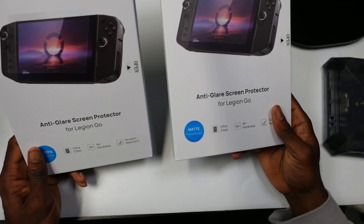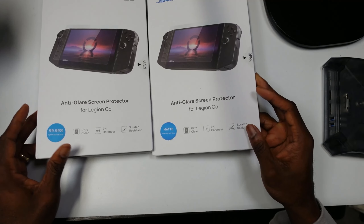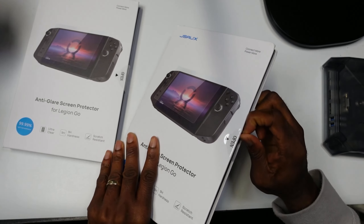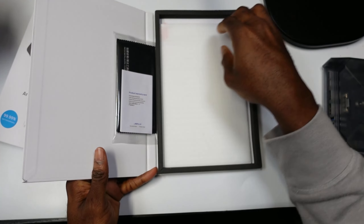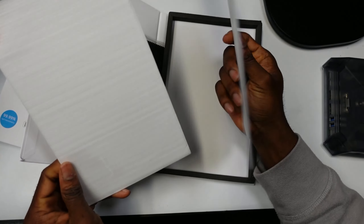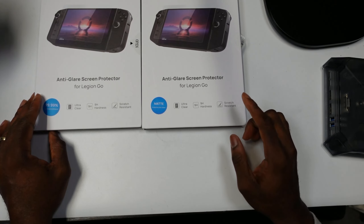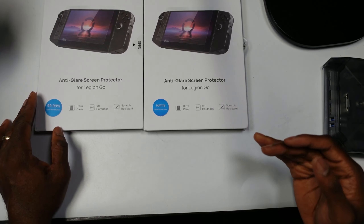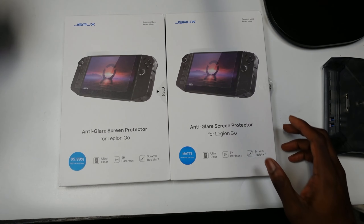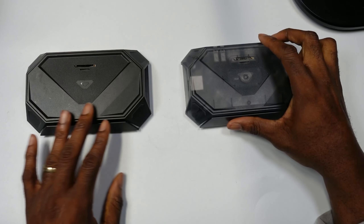Next, let's look at these screen protectors. I'm not a big fan of screen protectors personally, so I'm thinking about giving these away on our Discord. These are the anti-glare screen protectors for the Lenovo Legion Go. Opening it up, you get a cleaning cloth and two screen protectors — an ultra-clear nine-inch hardness scratch-resistant protector. JSA's screen protectors do work pretty well, but check our Discord for the giveaway.